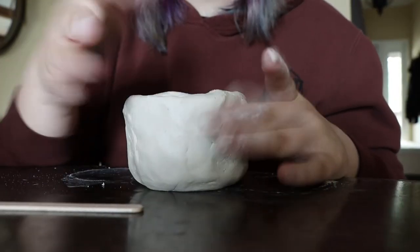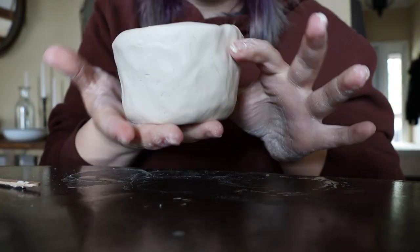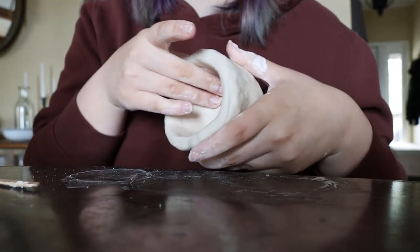Pinch pots have a very nice handmade quality to them because they're not going to be perfectly smooth — they kind of have the hand of the maker in them. Now that I have this really nice shape that I'm happy with, the only thing I'm not happy with is the ridges; there is some smoothness I want to bring back to this.